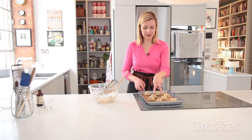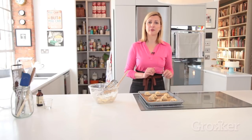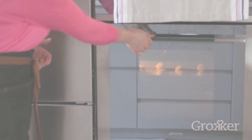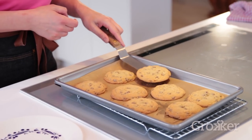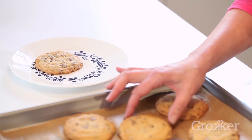I leave a couple of inches of space between the cookies to allow for expansion, and these take about 10 minutes in a 350°F oven. How could you resist a cookie like that? Of course, the hard part is resisting eating them when they're just hot from the oven.